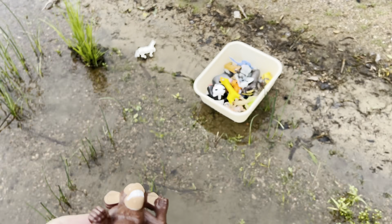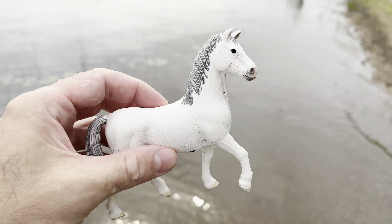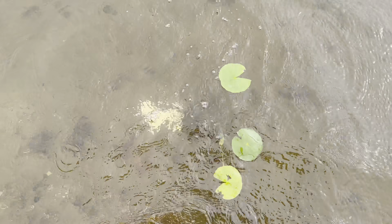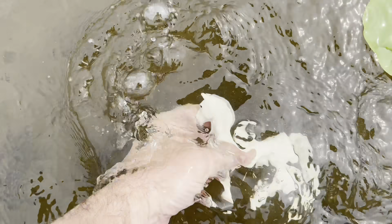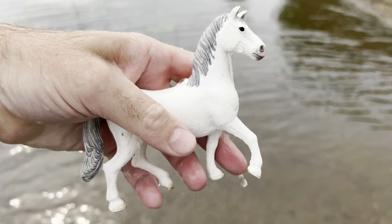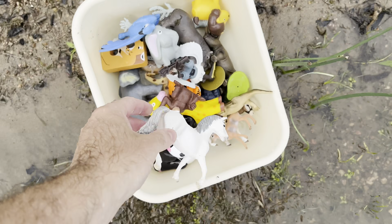I see one down here by the box. It's a horse — a white horse. Splash. Horse. Let's put the horse in the box and go get some more.